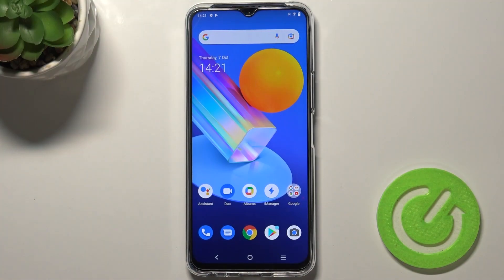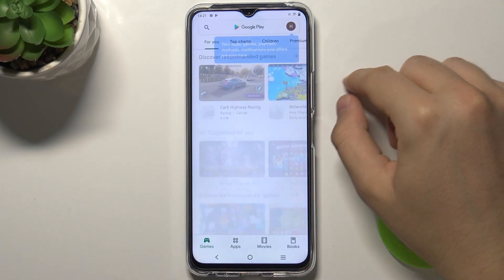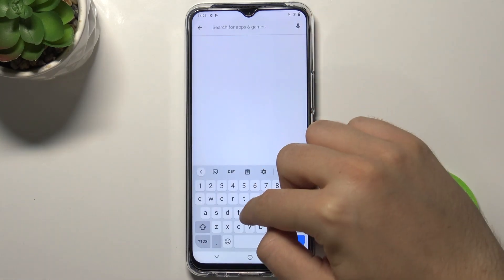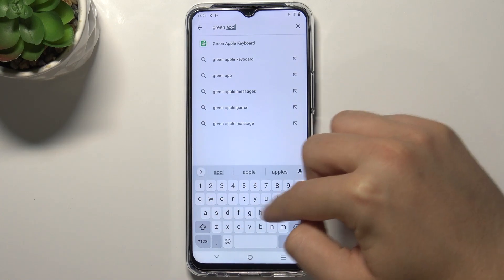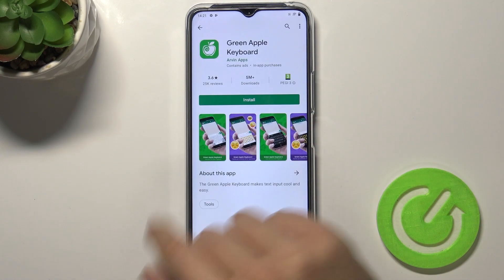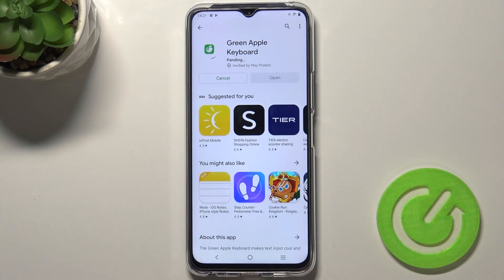Welcome. If you want to install an iPhone keyboard on your Vivo Y72 5G, you have to open the Play Store, tap on the search bar, and type 'Green Apple Keyboard'. We have to get this application from Arvin Apps.